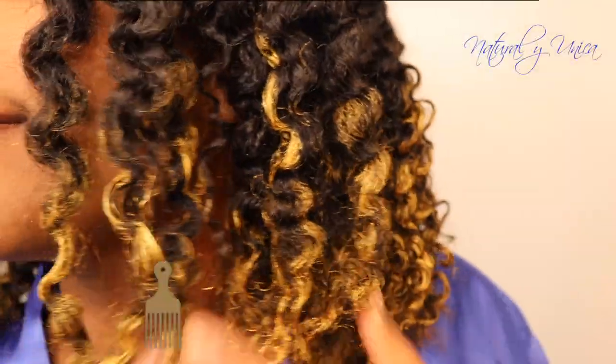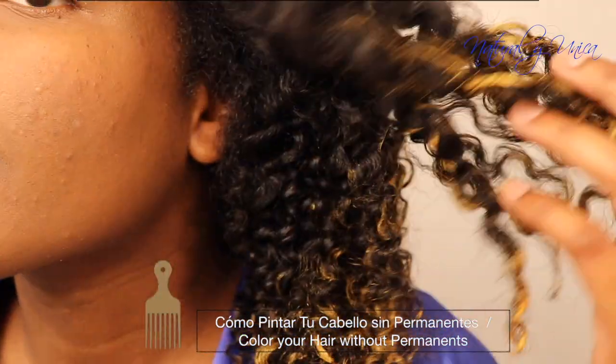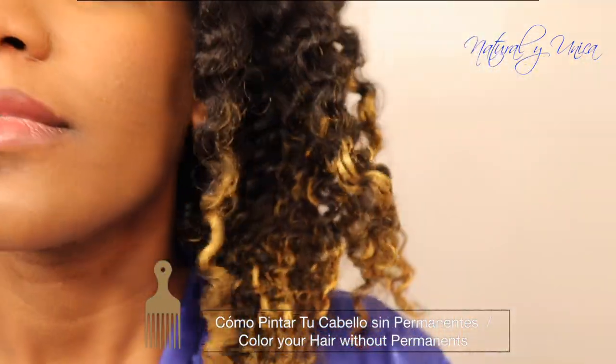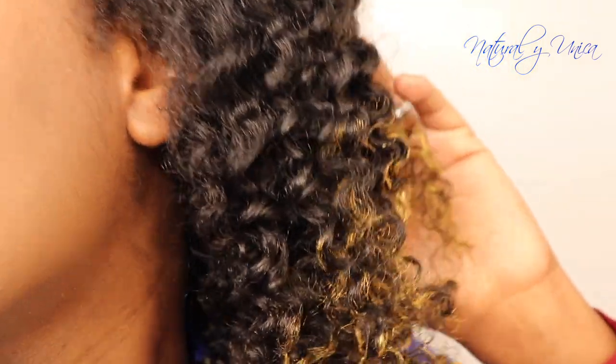Hola, buenas! Bienvenidos nuevamente a mi canal All About Natural y Única y hoy les voy a mostrar como me pinté mi cabello sin usar permanente. Hi there! Welcome back to my channel All About Natural y Única and today's segment is going to be about how I painted my hair without permanent dye, so stick around!